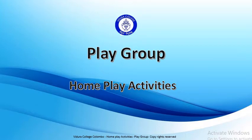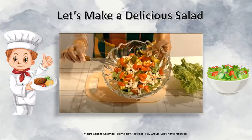Playgroup Home Play Activities. Hello my dear children, hope you all are doing great. Children, can you all remember the vegetables and the fruit lesson? Today we are going to add some of the fruits and vegetables and we are going to make a delicious salad.